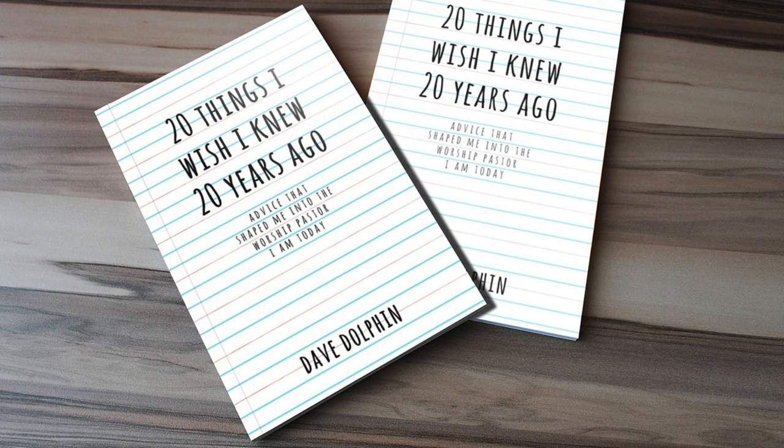If you want more information about where some of those original blog posts are, or where you can purchase these styrofoam balls, all that information plus more is linked in the description down below. For more videos just like this one, consider subscribing to the channel. And for more practical advice from me personally, there's a small e-book called '20 Things I Wish I Knew 20 Years Ago' — advice I've learned over the last 20 years of doing music ministry. You can download it right now for free at practicalworshipblog.com.